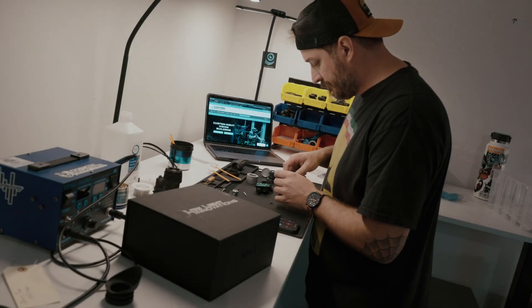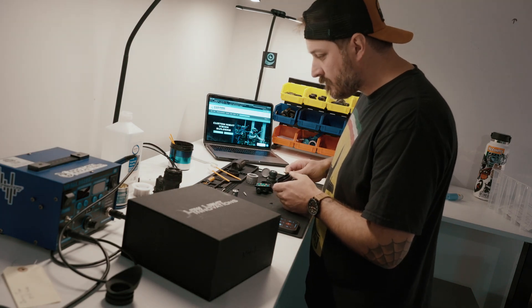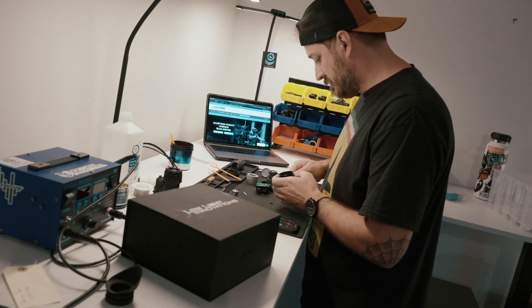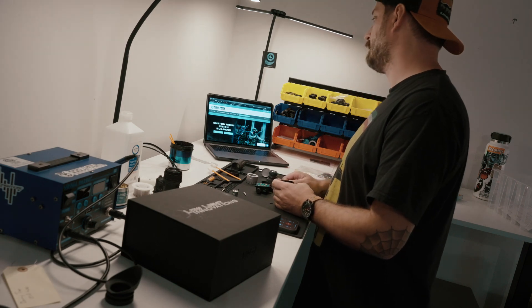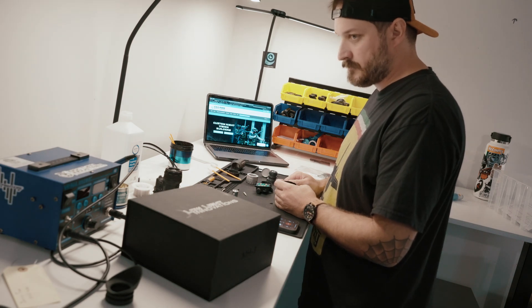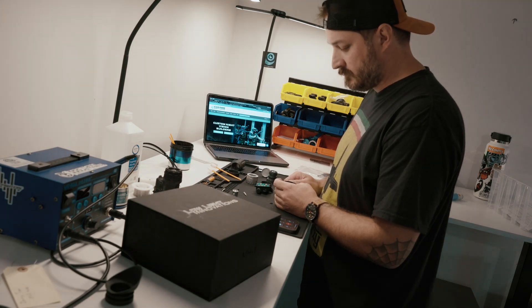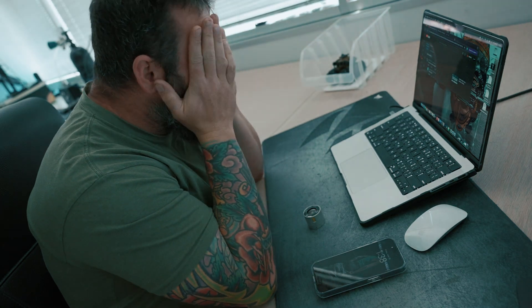New caller: 'Hello, is this Custom Night Vision? I done bought a night vision optic from you and man, this thing looks like a damn kaleidoscope. I can't see anything out of it.' Employee (exasperated): 'Oh my god, if I get another call from you...'